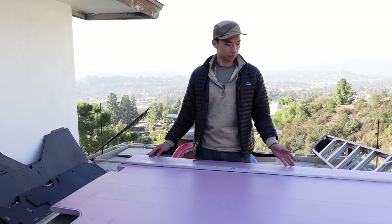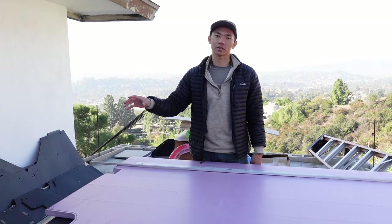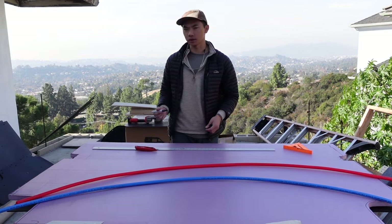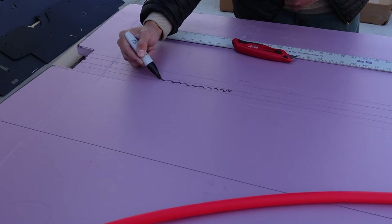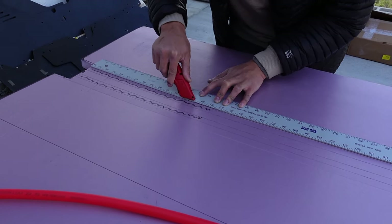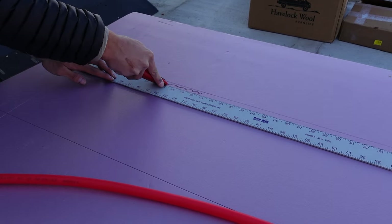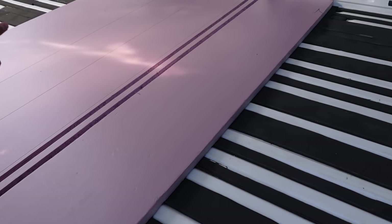Good morning, we're back at it. Now I'm going to work on tracing out a channel for getting our PEX tubing across from the driver's side to the passenger side. I've got my lines traced — basically two channels. I'll keep cutting until I can dig it out. So we got the little channels in for our PEX tubing.